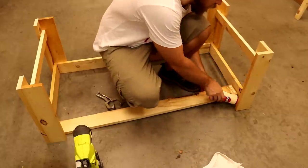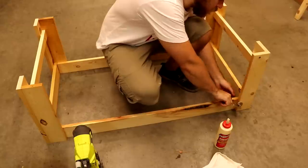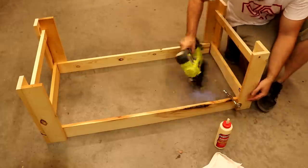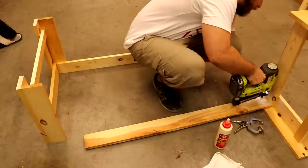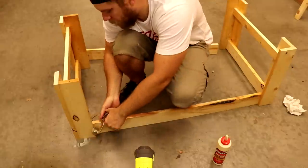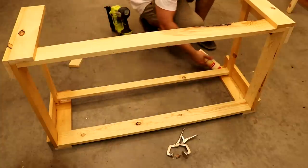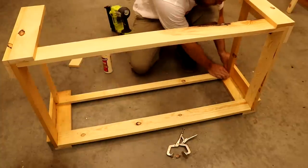To join the legs on the long side, I used the same techniques; however, a clamp was very handy in helping with this portion. The fitment was nice and tight for the lower shelf on the long sides, so I really didn't need the clamp there.